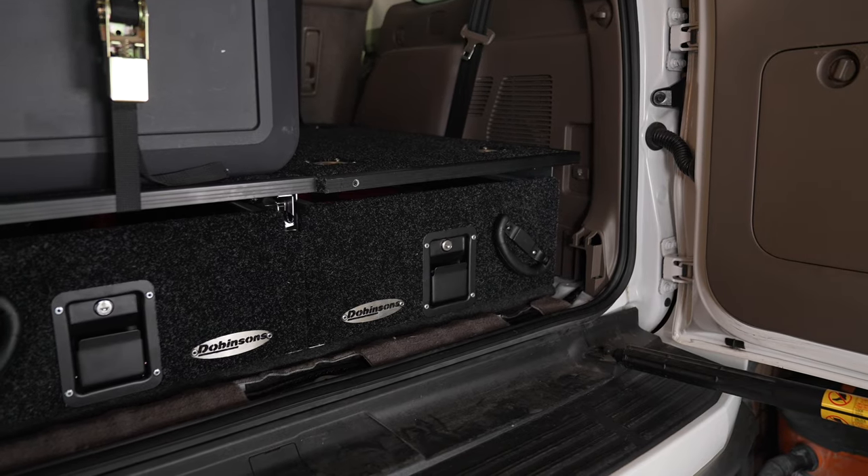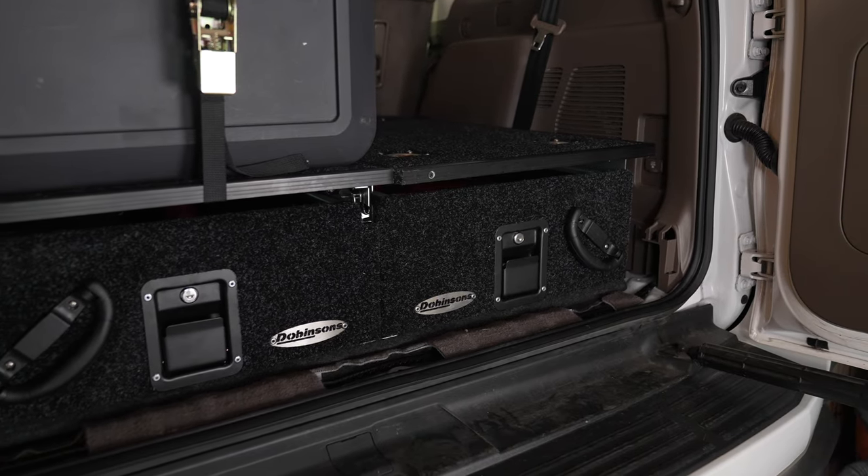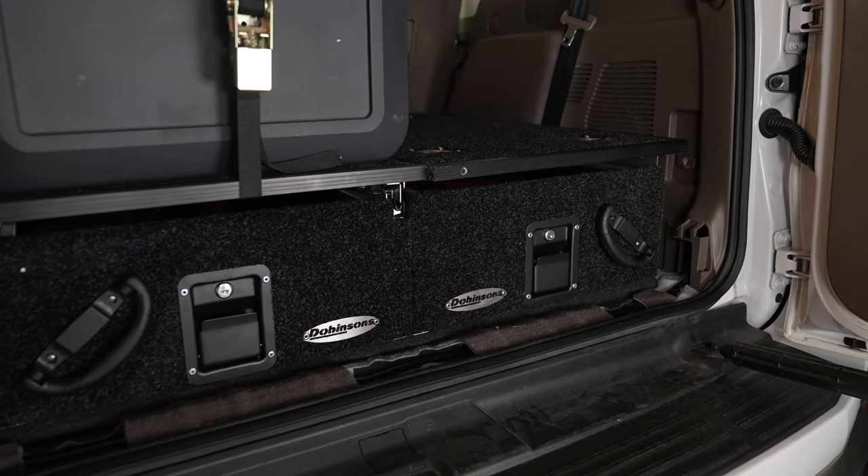If there's any carpeting down there you have to rip that up, and then you pretty much align it with the holes that are already there — the ones you take the bolts out of for your third row seat.